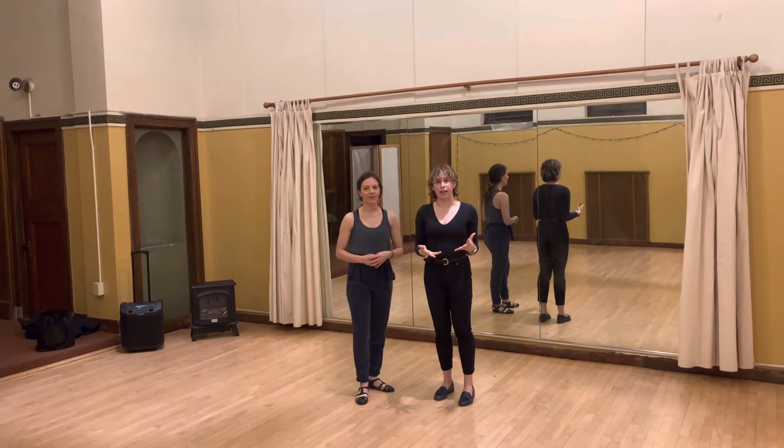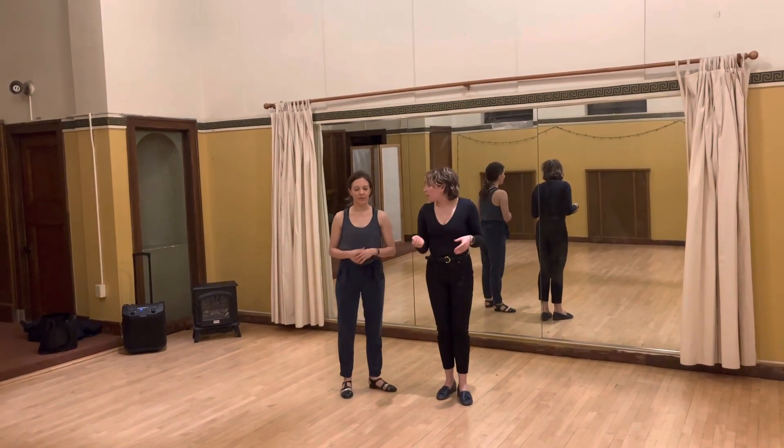And then we also learned an out-mid today and the rhythm for the out-mid.